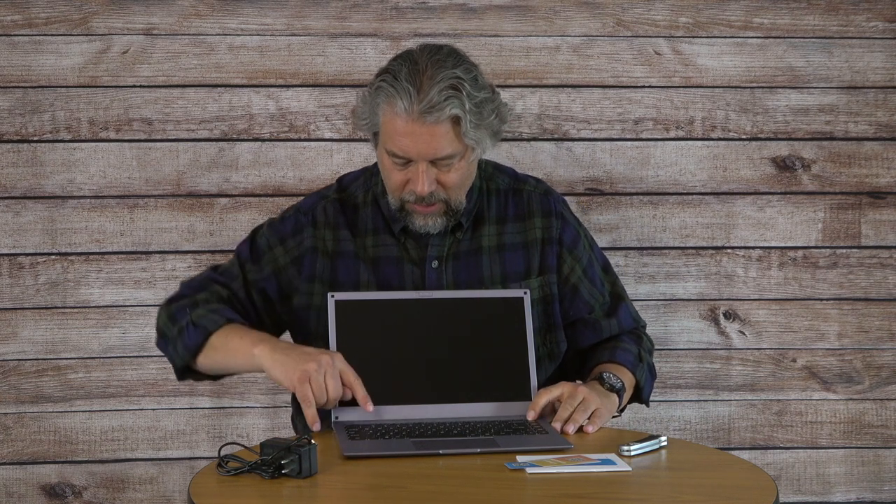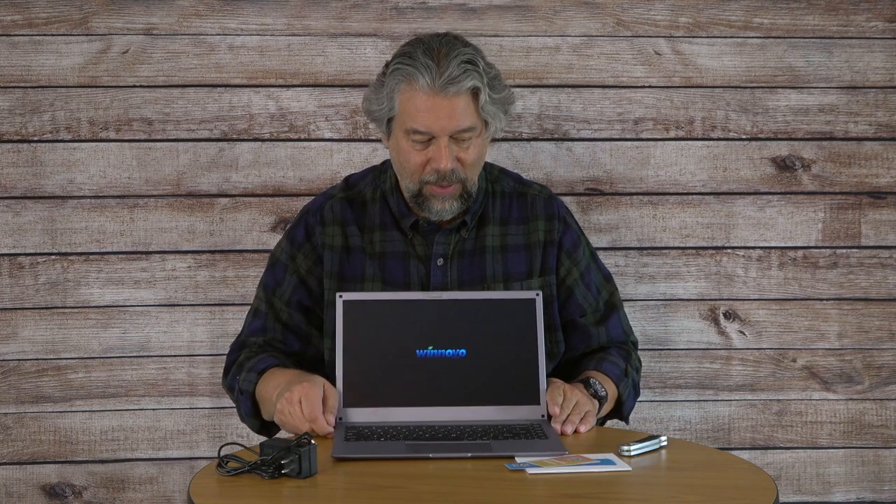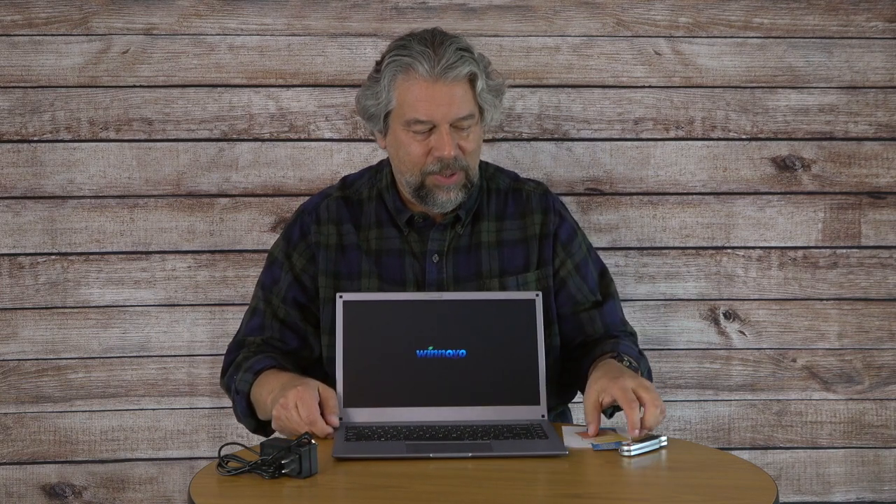Let's see if we can power it up. I see a little light here that suggests it might have power — there we go, it is powering up, which is terrific. It shipped with battery charge, so that's pretty nice. Just a bit more about it: it's 13.1 inches by 8.6 inches by 0.78 inches thick, and it weighs 5.2 pounds.